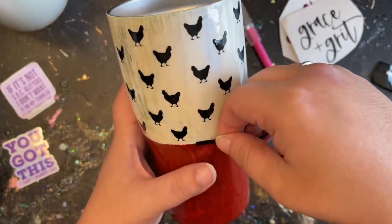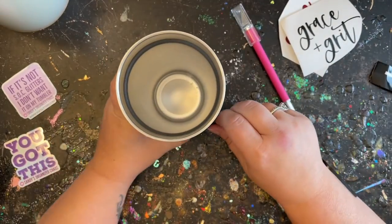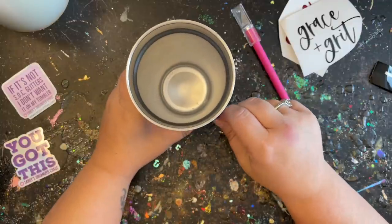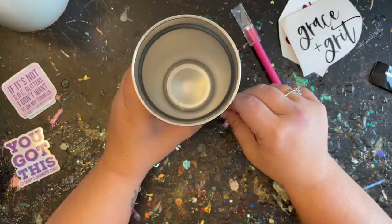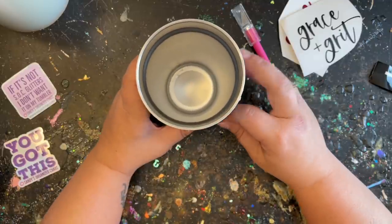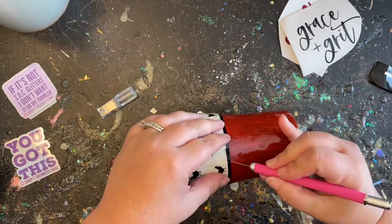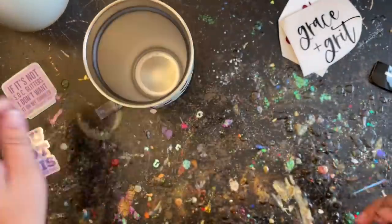Now let's add our finishing embellishments. First, we're adding a little belt around the middle, going completely around the center. I felt it really needed that — it hides any little imperfections in the paint lines. So if you don't want the belt, you should make sure your paint lines are clean, but under the belt nobody's going to see it anyway. I trimmed off the little extras.